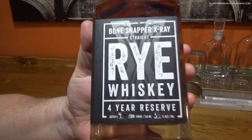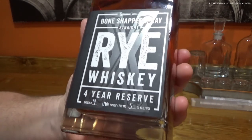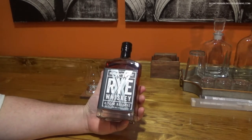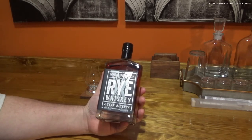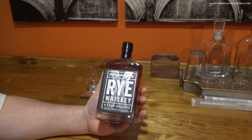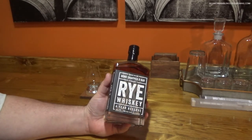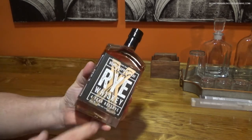This is a four-year reserve, and as you can see they give you a batch number, the proof, and the percentage of alcohol. This is 110 proof, batch number four. I didn't really know much about this when I bought it — I've never had it before and I know nothing about this company. Apparently this is only the fourth batch they've made, and cases produced is 200 cases per batch. I didn't realize it was a limited release, or I might have bought a second bottle to keep sealed, but we're going to pop this open tonight and see what it tastes like.